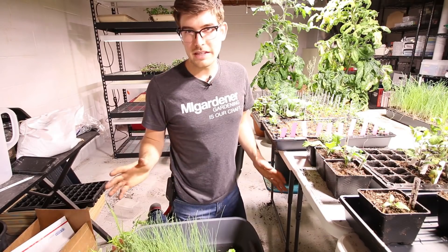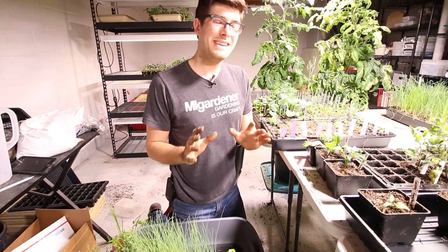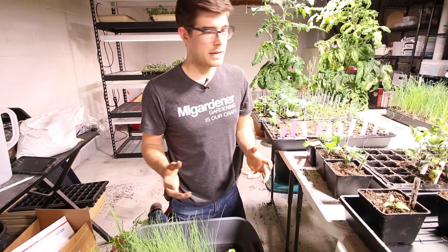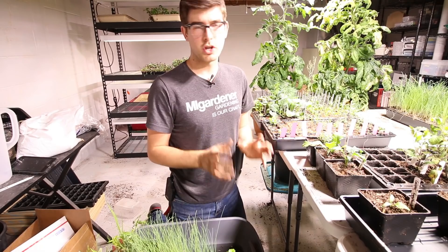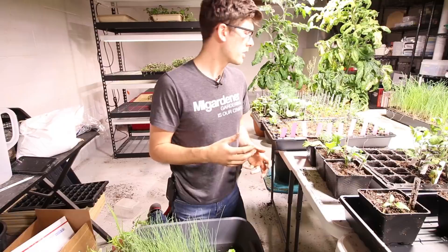That's my little spiel. I don't typically talk about MIGardener.com seeds a lot — I don't like to feel like I'm pushing products, because this channel is information based. But I think it's really important this time of year to get your hands on some good quality seeds, because good quality seeds makes all the difference when it comes to having a successful garden.